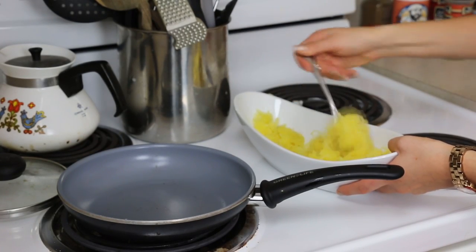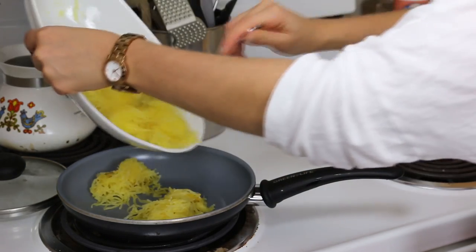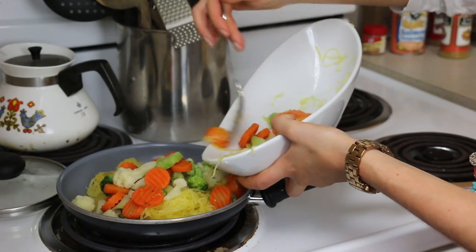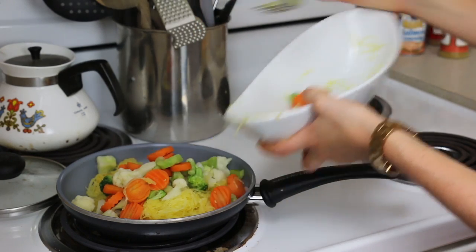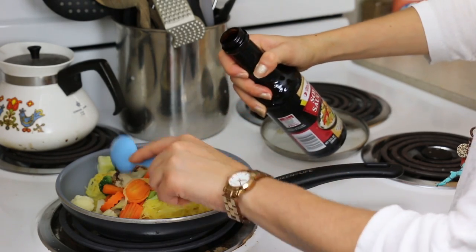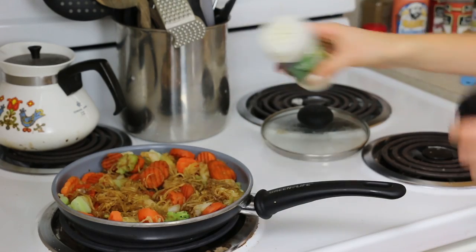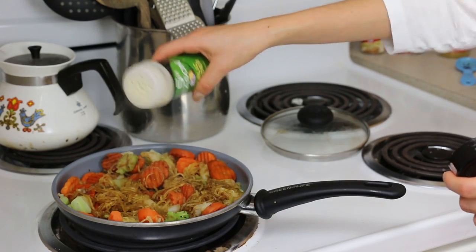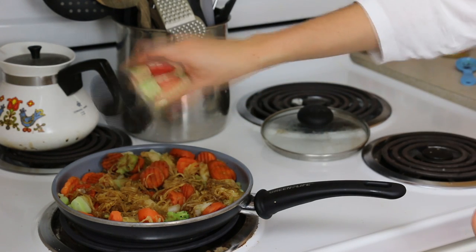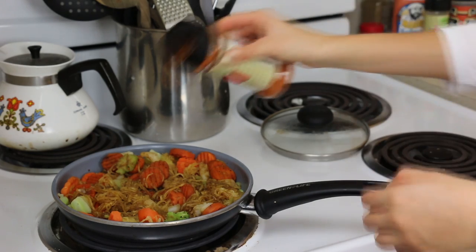We're going to make a little stir fry. Take your squash and put it right in a little pan, then put your veggies right on top. You can put as many veggies as you want because veggies are good for you. Put the oven on medium and add three tablespoons of soy sauce, some garlic powder, salt and pepper. And I like spicy, so I'm adding a little cayenne pepper — crushed red pepper flakes would also work just as well.